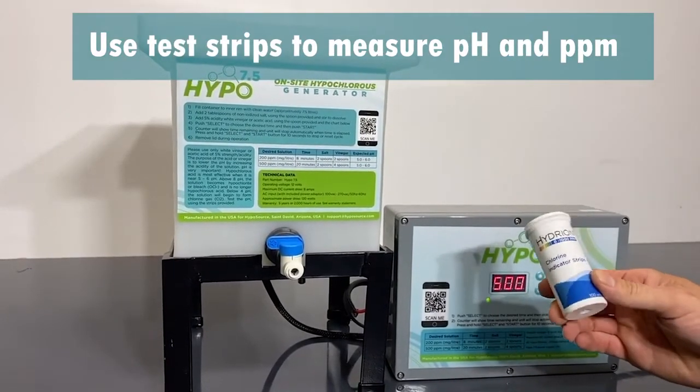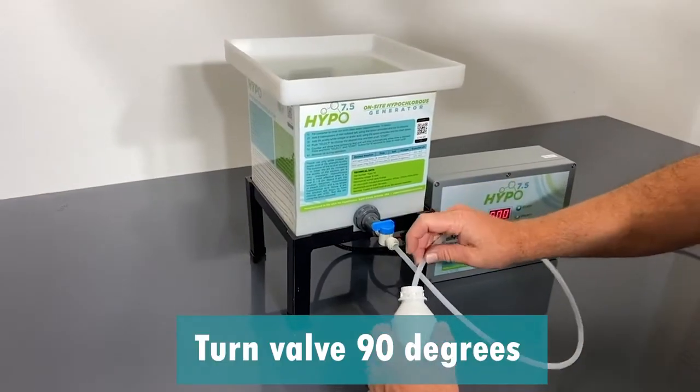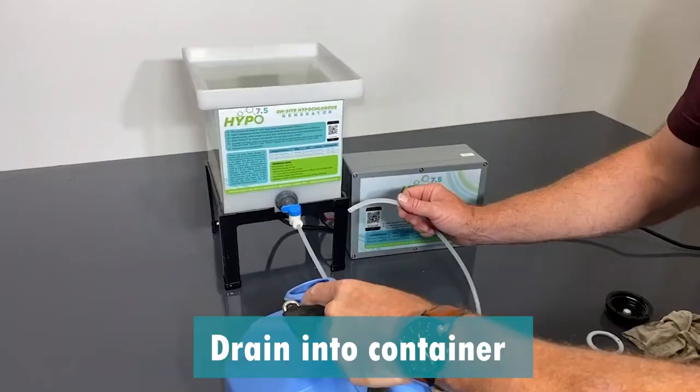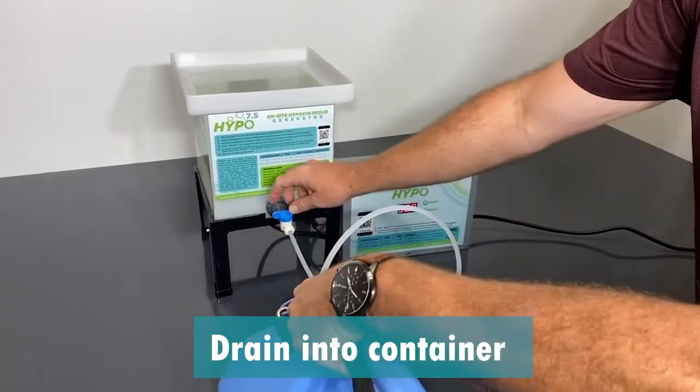At the end of your chosen cycle, use test strips to verify the chlorine strength. Turn the valve 90 degrees to drain the hypochlorous into the provided spray bottle, an electrostatic fogger, or the container of your choice.